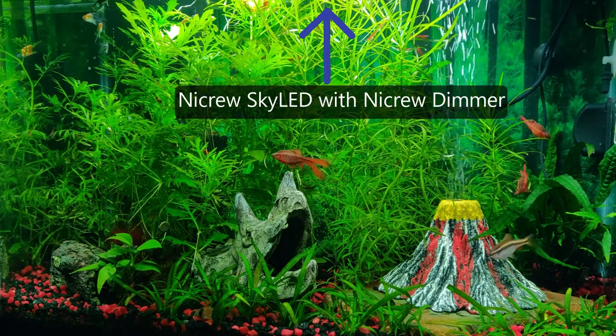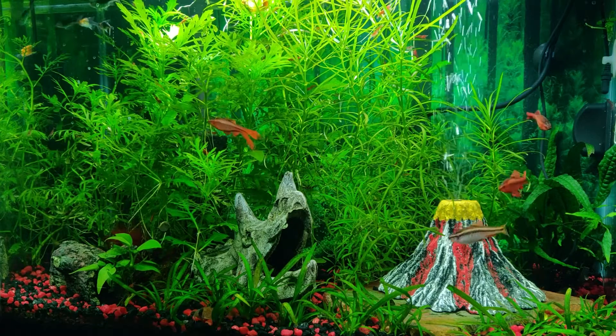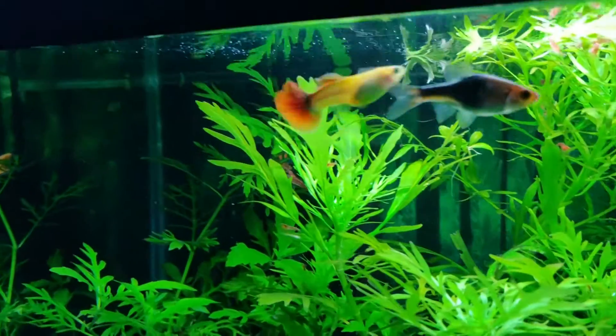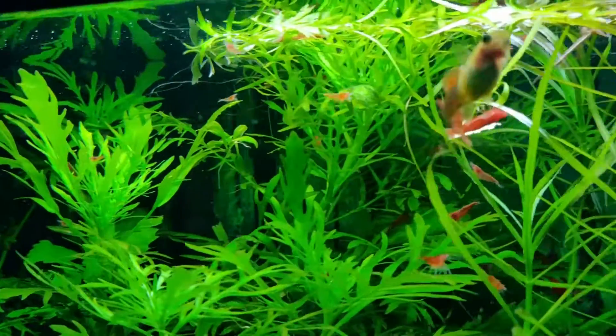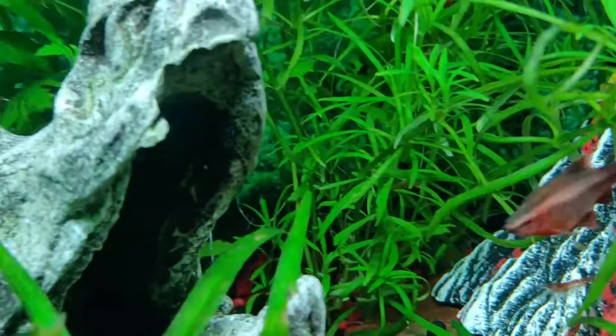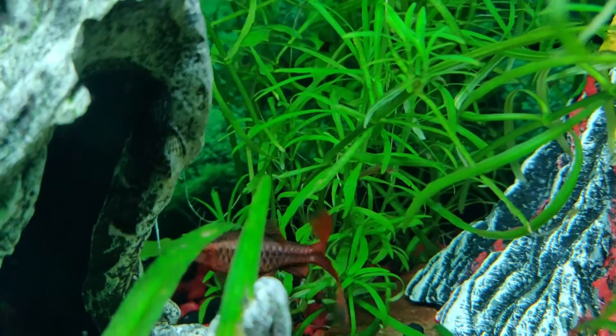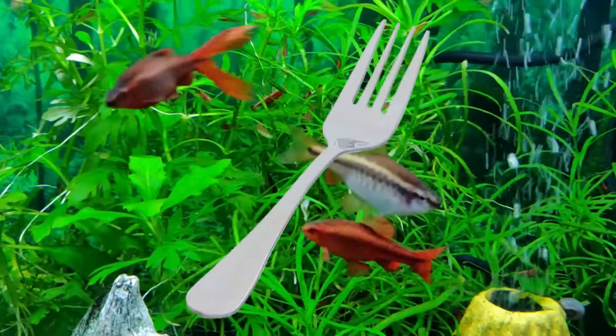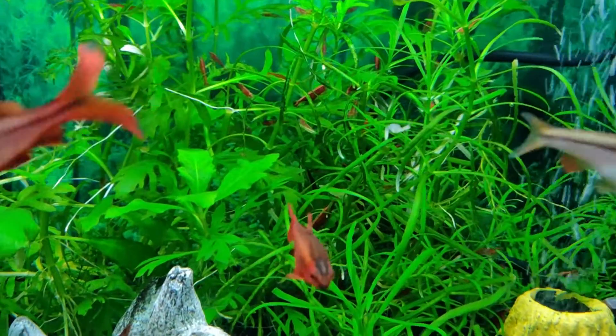The fish in here: there's just a solo guppy — she's got a crooked spine, so she'll live pregnancy-free in here for the rest of her life. Next are the cherry barbs, my favorite of this tank by far — just bright red and fancy. Speaking of cherries, check out all the cherry shrimp in here.